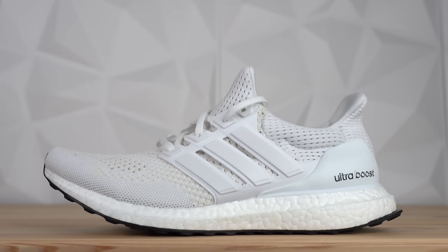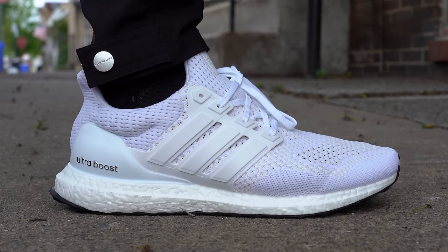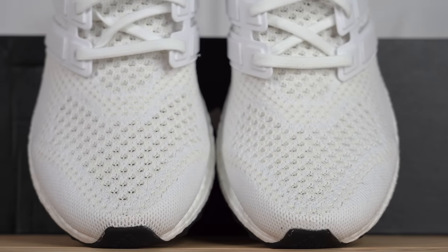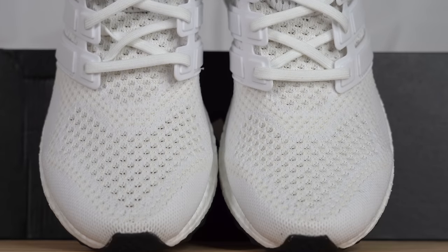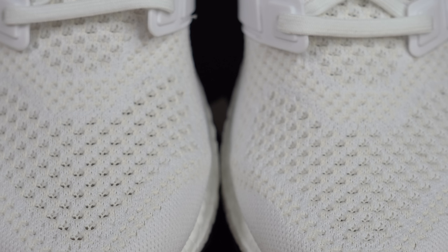The front half of the upper is made up completely of Primeknit. At the time when the shoe released, Primeknit was still pretty hard to get — it's a super soft and stretchy knit that really does feel like a pair of socks on your feet. On the toe of the shoe you've got that iconic Ultraboost 1.0 Primeknit pattern where the ventilation holes come together and create this arrow detail that points forward. Even though it's called the Triple White, if you look closely at the knit pattern there's actually a lot of cream woven in with the whites, which makes the upper match the Boost a little bit better since the Boost isn't perfectly white.